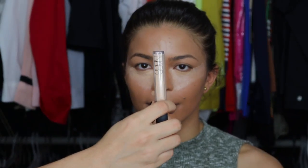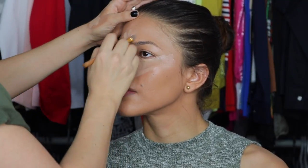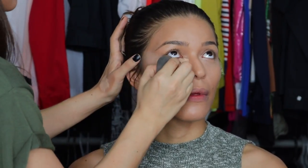For concealer, I'm going in with Custard by NARS and doing a reverse triangle underneath her eyes, putting a little bit on the forehead, on the chin, and down the nose. Using a lighter concealer will not only lighten the foundation but highlight the face, and it will make the foundation match her skin better. I blend all of this with a Beauty Junkie sponge.